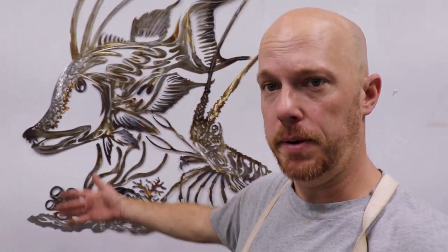All right guys, there it is. It's stainless, so it's not going to rust or corrode, you can keep it outside. Right now it doesn't have any clear on it, although I can clear it if you like. It's approximately 48 by 52, so it is a pretty big piece.